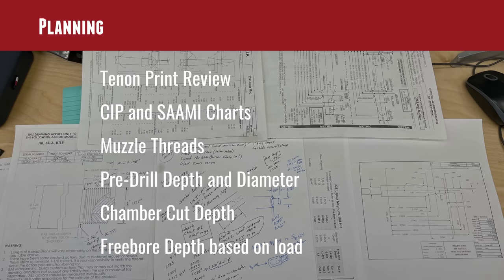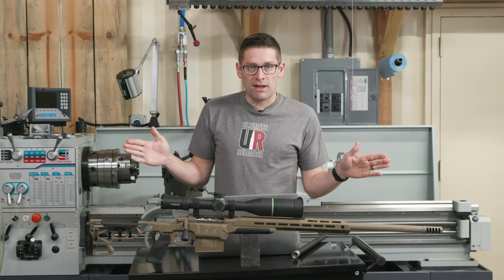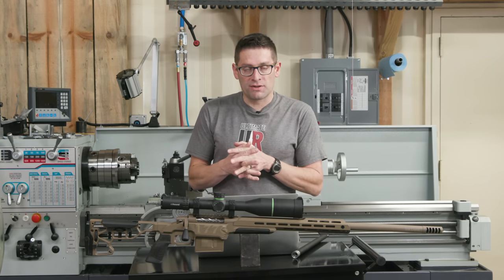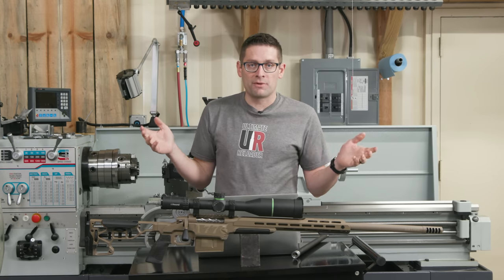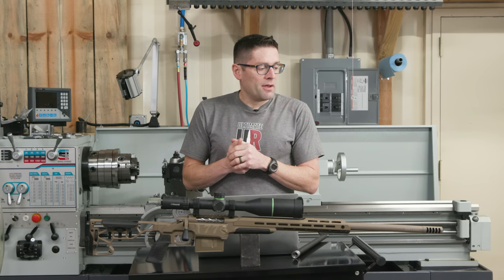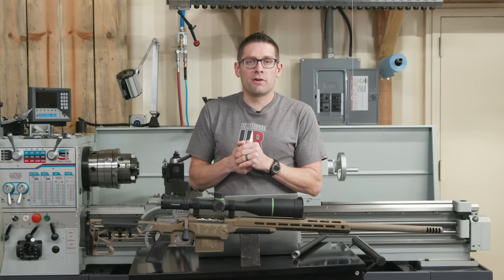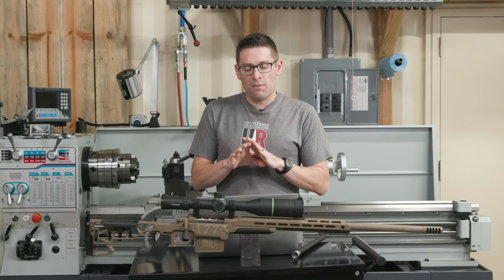I also have the adapter, the threaded end cap, and the direct mount adapter for the Banish 46 suppressor. I got the TYPRO 3 .338 five-port brake from Salmon River Solutions with 3/4-24, so I'm good to go there.